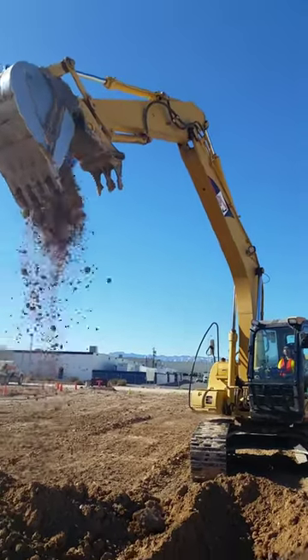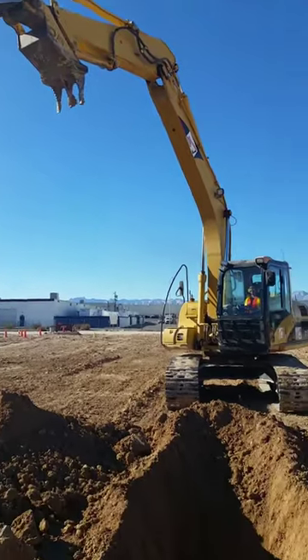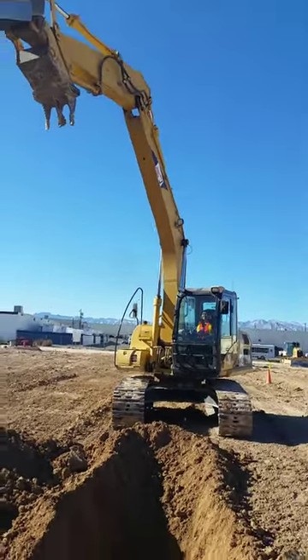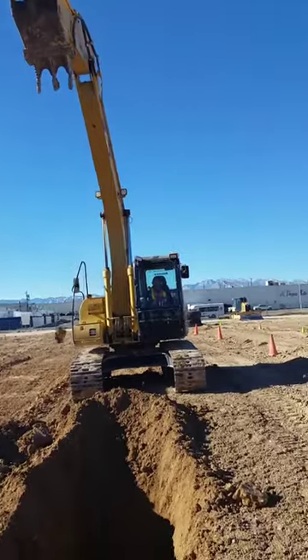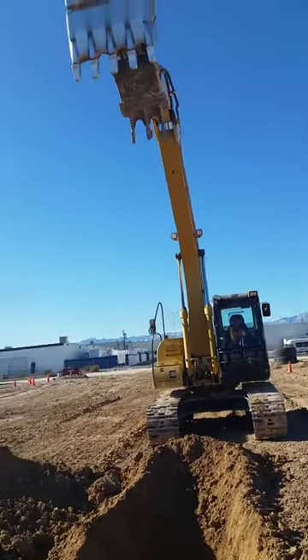Now, let's start opening that bucket. Let's get another bucket load here. Let's get a big load here. Seam over. Alright, boom. Now I'm going to walk you through this one. Let's see if we can get a big giant load here.